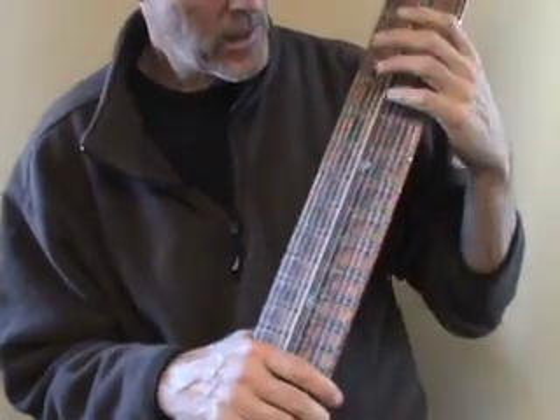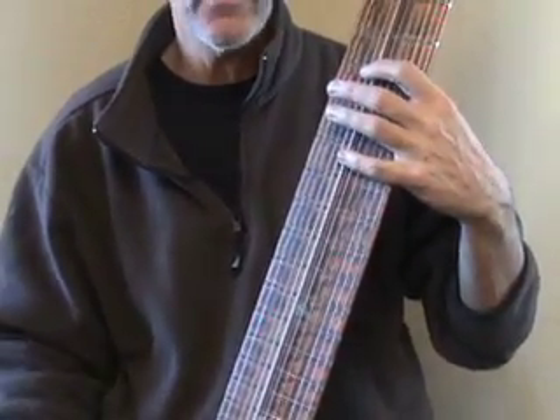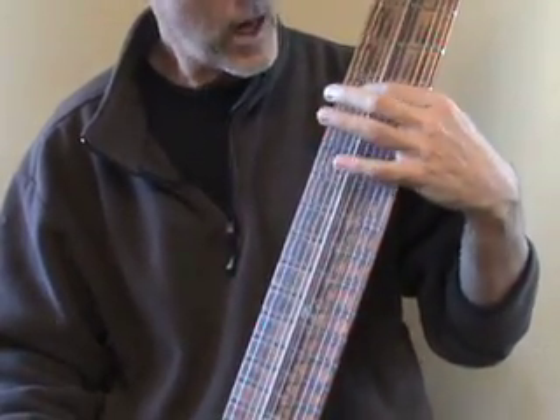Now we're going to study a few basics of walking bass lines. The first thing is you want to learn the arpeggio, or the skeleton of the chord. So for example, for G you'd have root, third, fifth, octave.